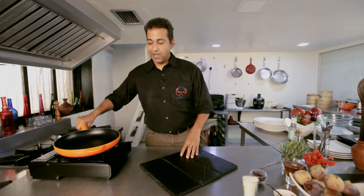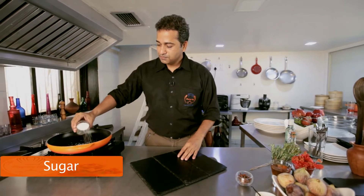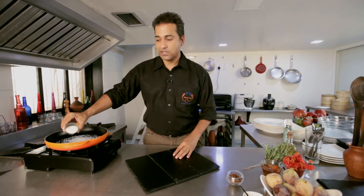Cooking fruits — sometimes you're almost done before you've even begun. First, heat the pan, then add some sugar to it. Evenly space out the sugar so that it caramelizes faster.